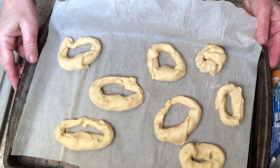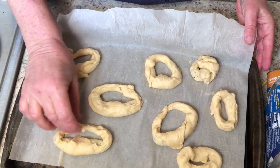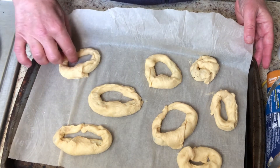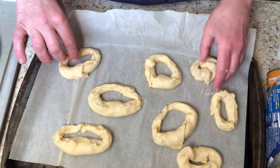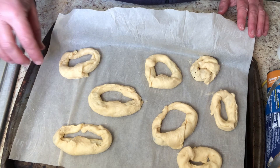Here they are, ready to go. They are not perfect but they'll probably taste delicious. I'm gonna put these in the oven at 375. It says 9 to 12 minutes. The chocolate might change that a little bit, but I'll check them regularly and when they look done I'll pull them out.